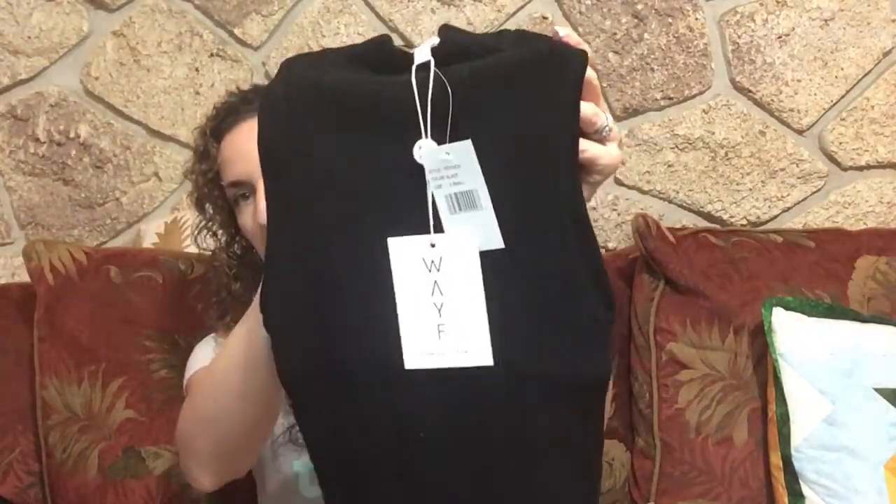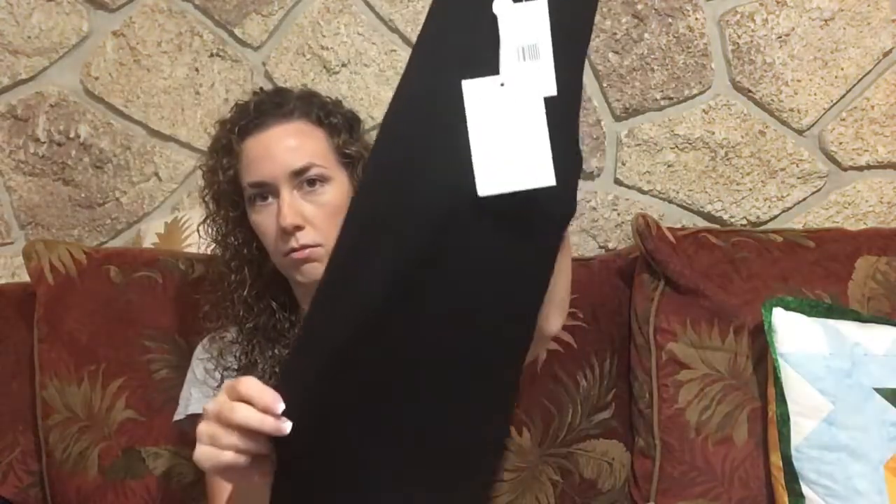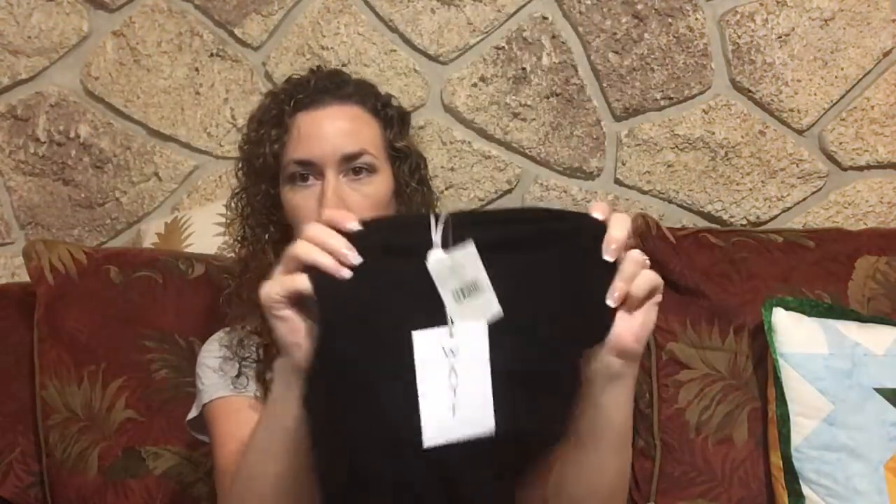And the last clothing item is by the brand Way. It is a little red-black mock turtleneck sleeveless top and it's very stretchy.